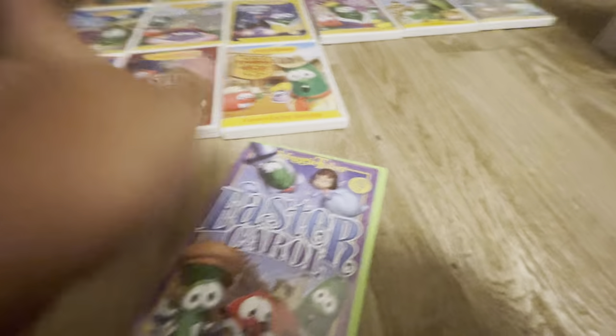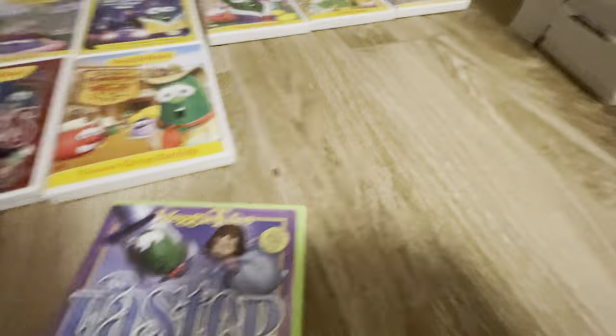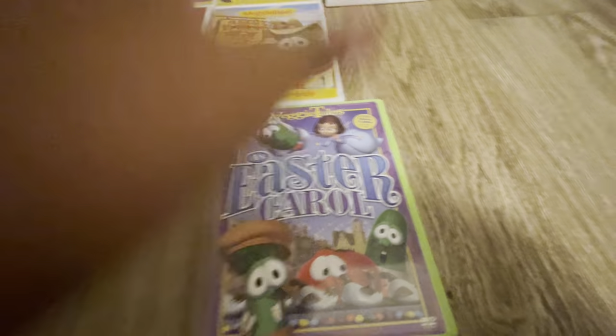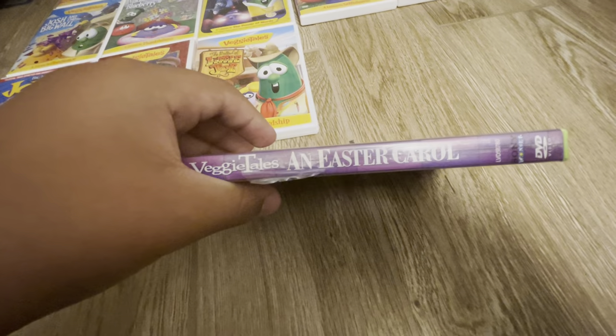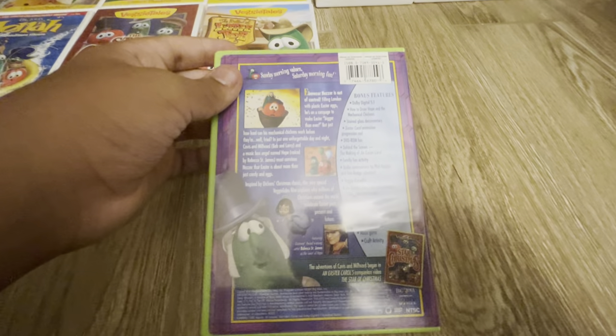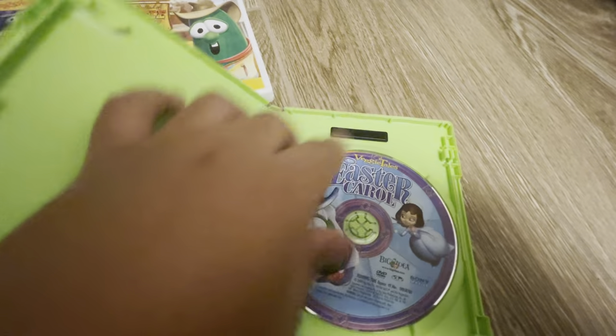Next we have An Easter Carol. Here's the front. The spine of it — I've had this for a long time. Here's the back of it, and here's the disc.